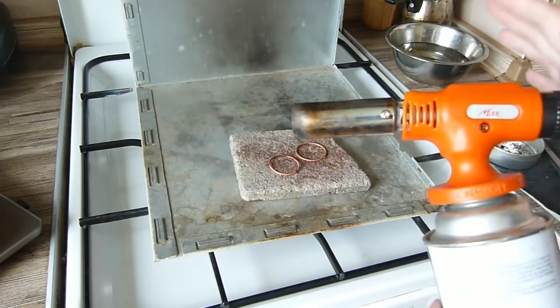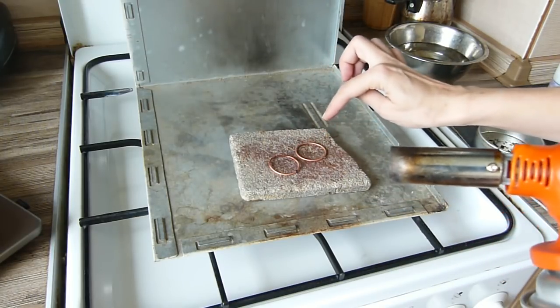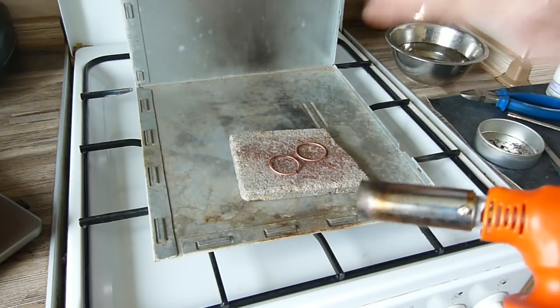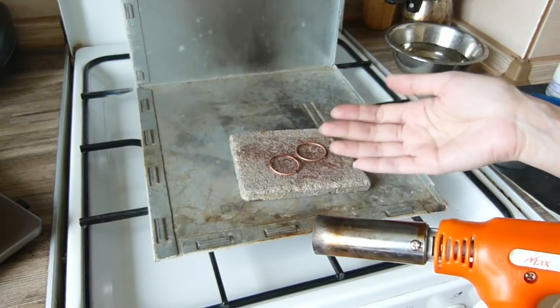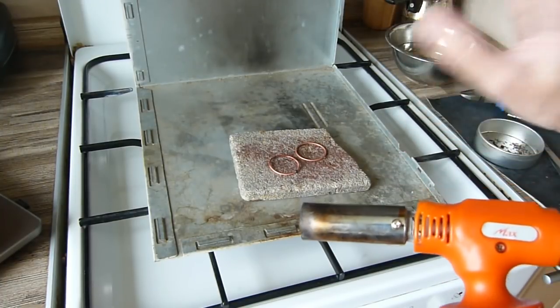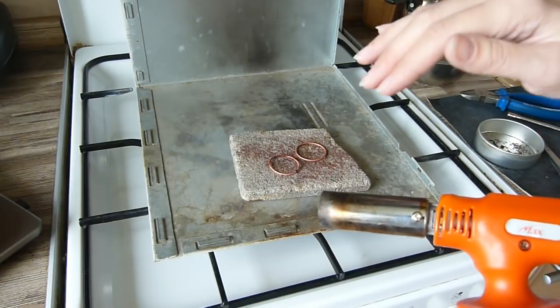We have to heat the whole copper piece — very much and very quickly. Imagine that the copper wire is empty and you have to fill it with fire. It will be your river of fire. When you fill it, the solder melts and joins the parts.